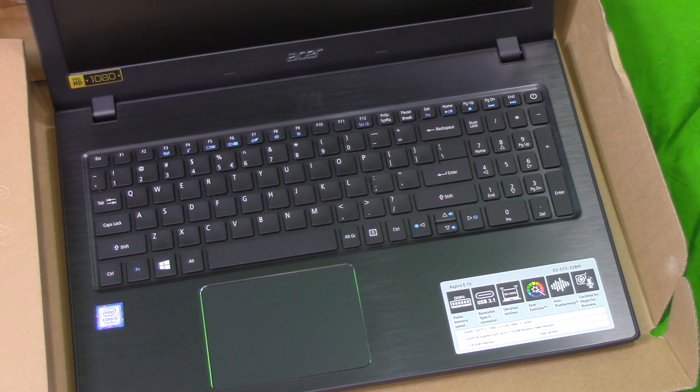Open boxing on the Acer Aspire E15. Thank you for watching.